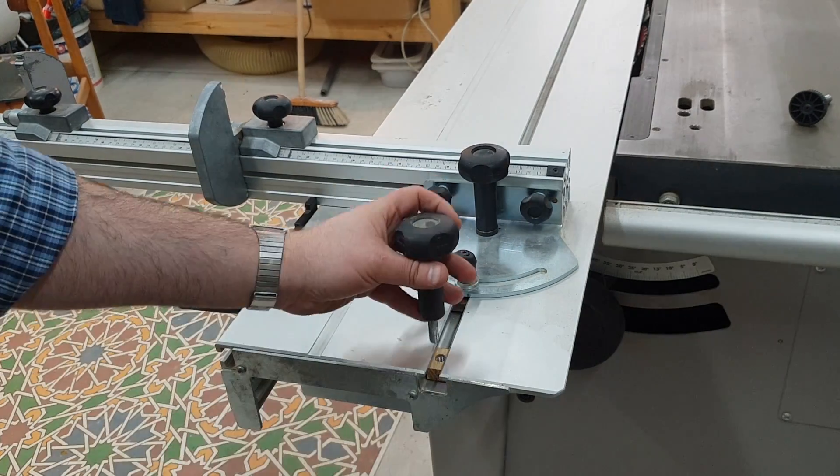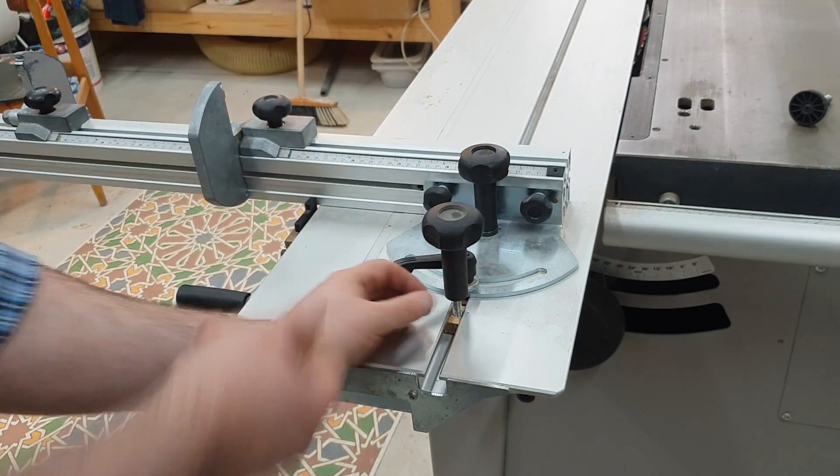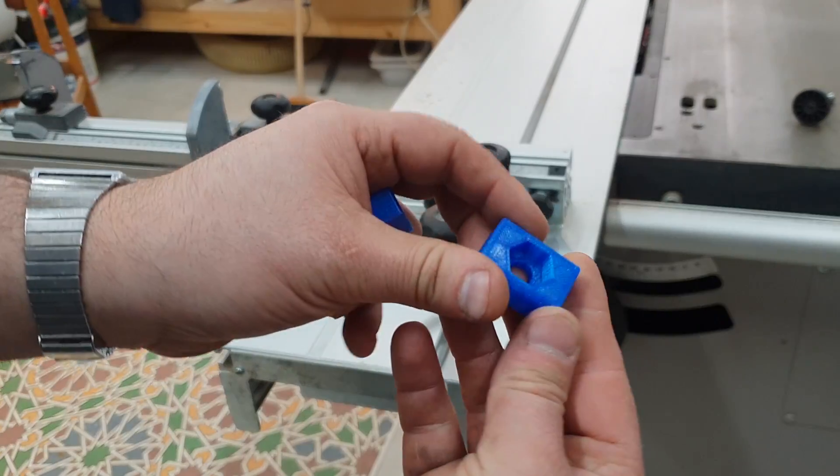Putting it inside and threading it down. But now that I own a 3D printing machine, I printed these pieces.